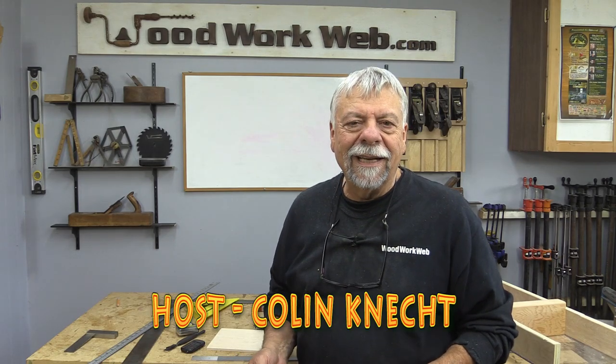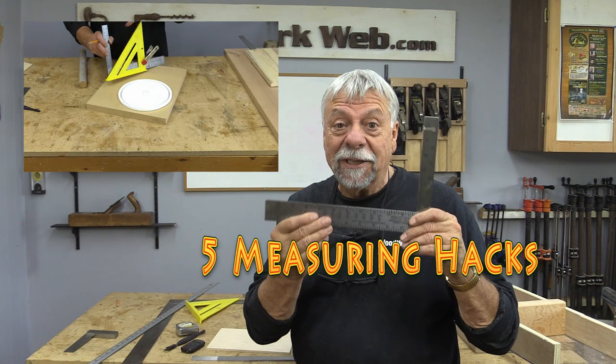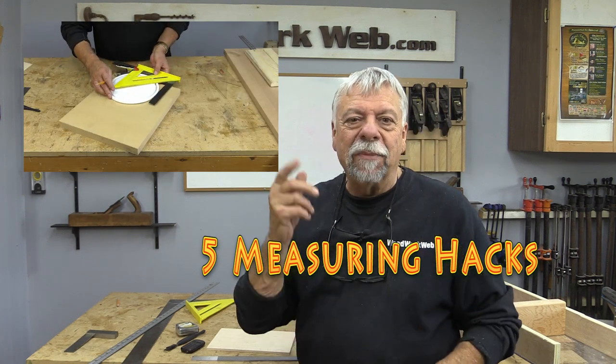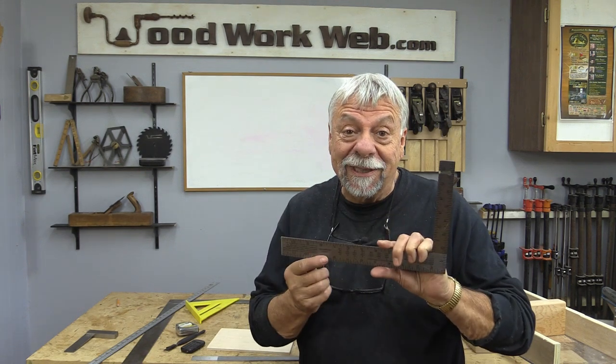Hello everyone, I'm Colin Kinnett. Today I'm going to talk about some measuring tips and tricks for you. If you're new here, I invite you to subscribe and click the notification bell, and let's get on with these measuring tips.